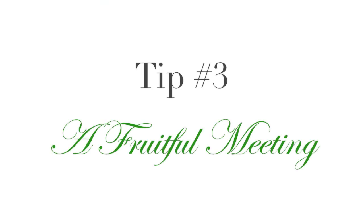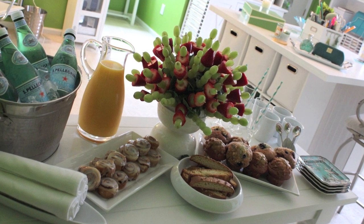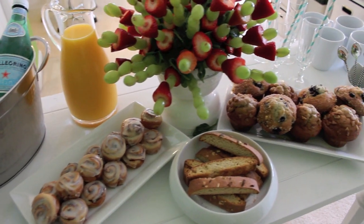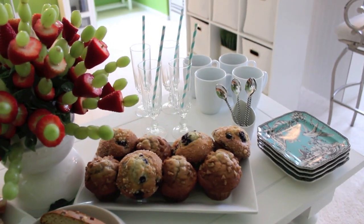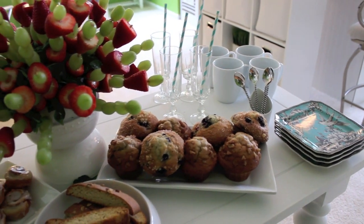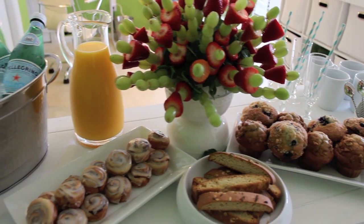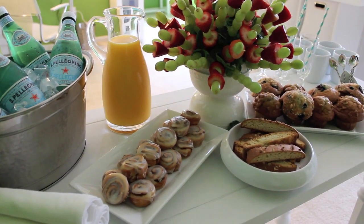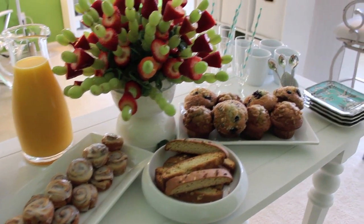Always incorporate fruit into your breakfast meeting table — everyone loves fruit, most people do. I did a fruit arrangement here which takes about an hour. But if you don't want to do something like that, definitely get fresh flowers for the center of the table and just put fruit in a bowl. Put fruit in a bowl that's a little higher than the pastries and use that as your centerpiece. You don't necessarily have to do the arrangement — fruit is beautiful in itself. Just put it in a beautiful bowl.